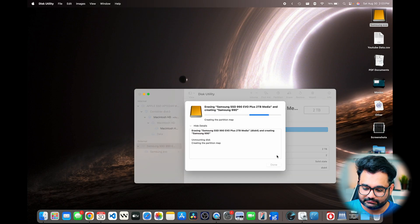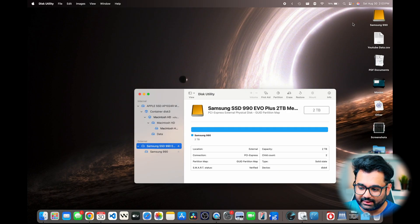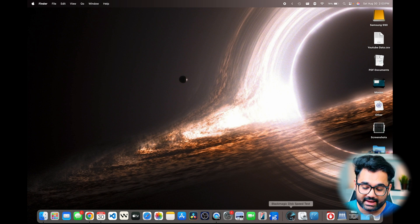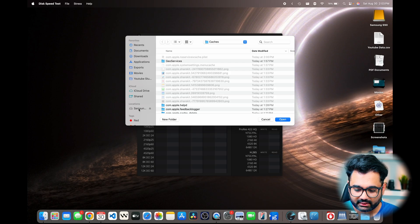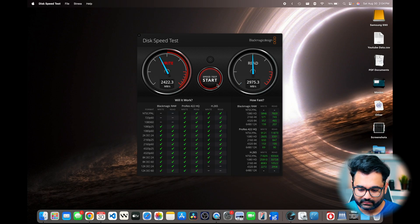I'm going to hit Erase and it's going to format the drive and then remount it. Now that the drive is ready and available, the next thing I'm going to do is run a disk speed test. For that, I'm using Blackmagic Disk Speed Test. I'll open that up, click on Settings, select my target drive, click on the Samsung 990, and hit Open. I'll click Start Speed Test. As you can see, I'm getting around 2,300 write and 2,900 read. So this is very different than what I was expecting — I wasn't expecting the write speeds to be that low.